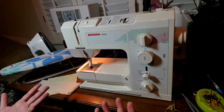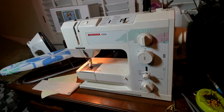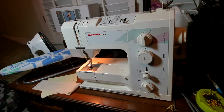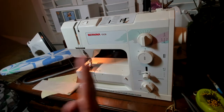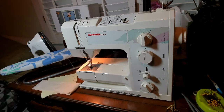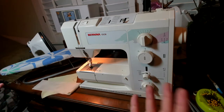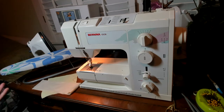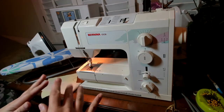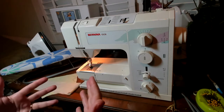A ruffle is a decorative edge, usually an edge, often at the hem of a skirt or a blouse. You may see it on sleeves as well. Primarily in more historical garments — we don't see as many ruffles in modern day dress, depending on the designer and their intent. A ruffle is a larger piece of material that's reduced down to fit onto a smaller piece of material, and it creates a little bit of movement and a little bit of a decorative moment.